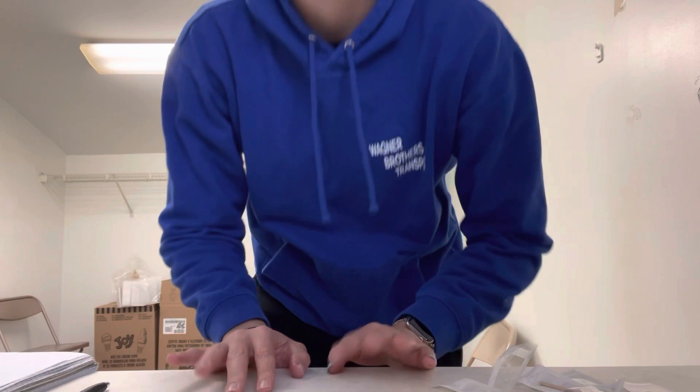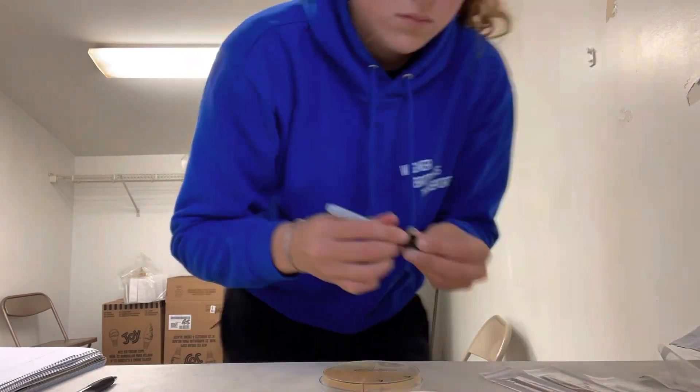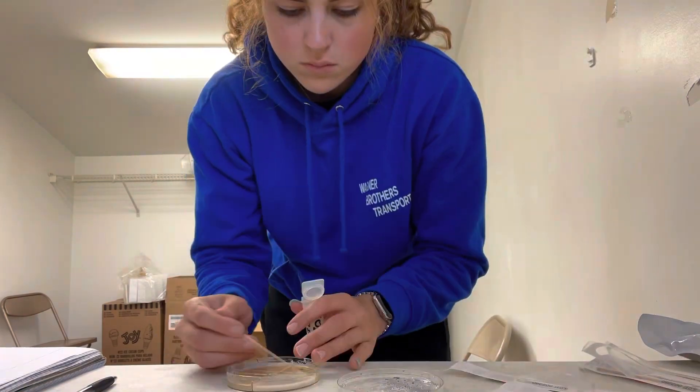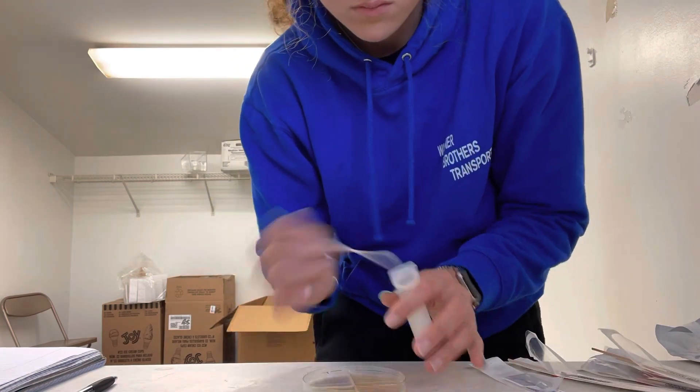The incubator is set at 37 degrees Celsius, so it's pretty warm Fahrenheit-wise, and it's going to cook the bacteria on the plate, and then tomorrow we're going to check and see what grew. Now we have to keep the samples for a little bit just in case we need to do further testing, so their number and what quarter they are is written on the side. But we're going to write it on the top as well just in case the writing on the side gets smeared or smudged or wiped out.